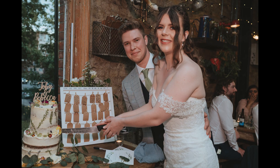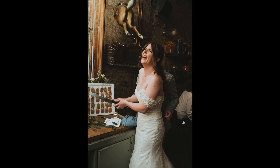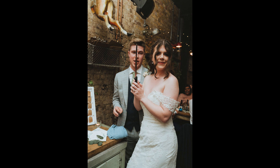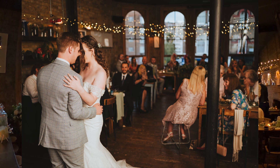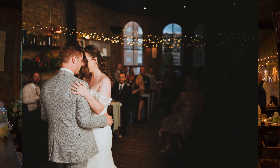Cake cutting is pretty straightforward — hold the knife together, look at each other, look at me, have a laugh. I tell couples if you want to feed each other cake you're more than welcome. Here I'm using bounce flash — dialing in the ambient light and bouncing my flash off to behind me, slightly to the right, then white balancing in post. I love a first dance, especially with lights and ambient light in the background.